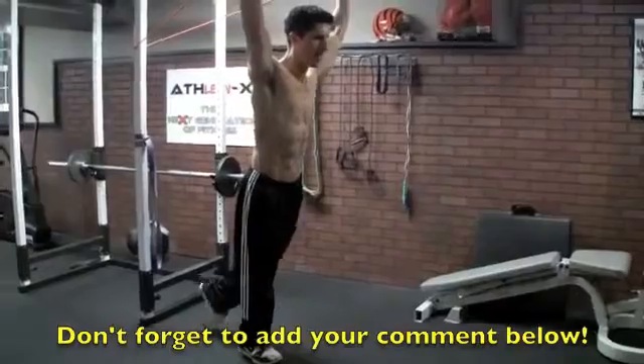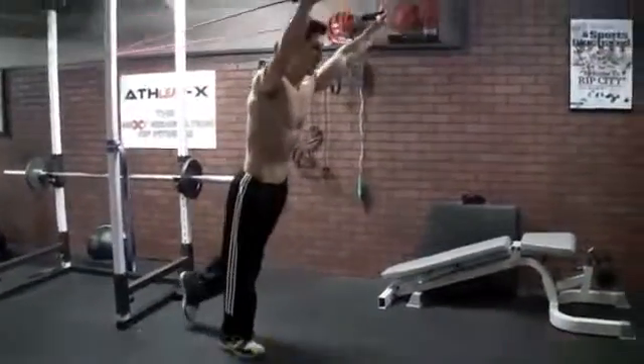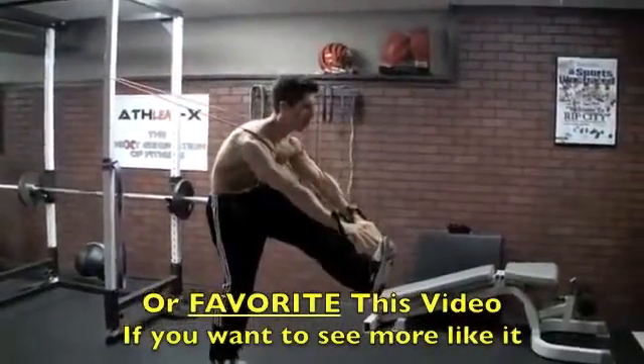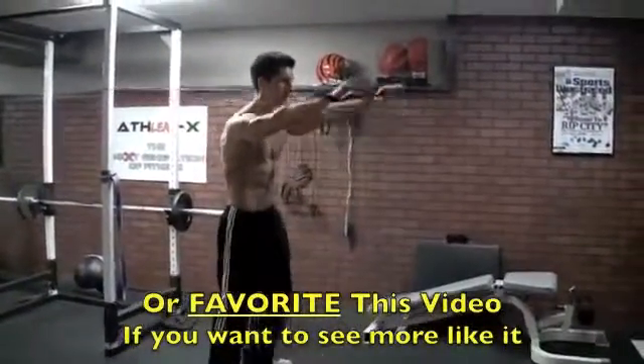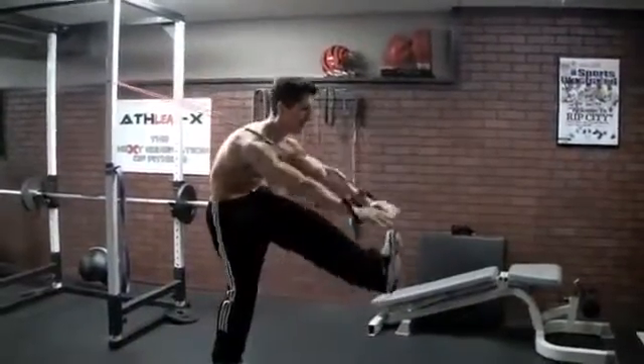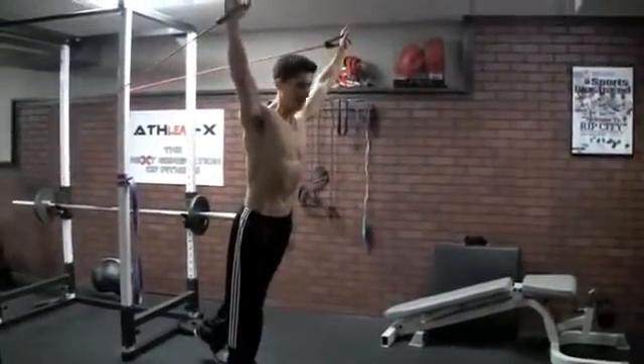Back, balance, down, reach, and crunch. Back and out, down, reach, and crunch. A lot of balance — that works your abs just to keep you stable. And then down into the crunch, again a lot of balance, but now really firing up the abs.